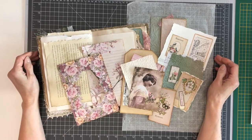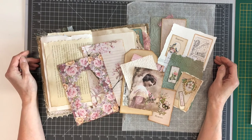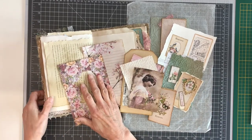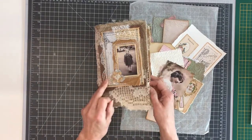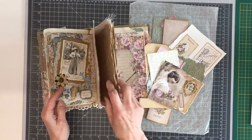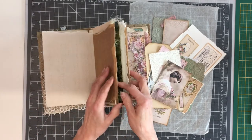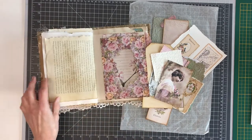Hello everyone and welcome back to my channel, and for my new subscribers, I'm glad you're joining us. My name is Yvonne. In today's video I want to work in my softcover journal. For the new subscribers, this is my softcover journal and I've made a lot of pages already in here and filmed most of them, so if you want to take a look at former videos you can see some of the pages.